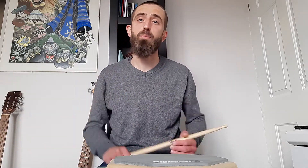Hello! It is Wednesday and it is day 35 of 40 Days of 40 Rudiments. Today we're going to do the drag paradiddle number two. I did look this up yesterday — there is no number three. I made it up. I lied to you. I'm really sorry about that.